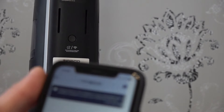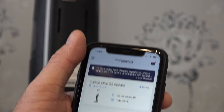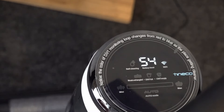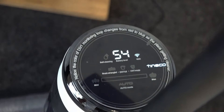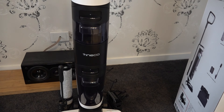Press start. Any Tineco devices — you can add them all to this app, whether it be the vacuum or the Floor One S3. If you've got an S12, you can add that as well. As you can see it's still charging — it's on 54% at the moment. Now we've connected the Wi-Fi, the signal is showing as connected. The Tineco display just keeps flashing until it's fully charged. And when you put it on the dock, it tells you charging has commenced — how cool is that!